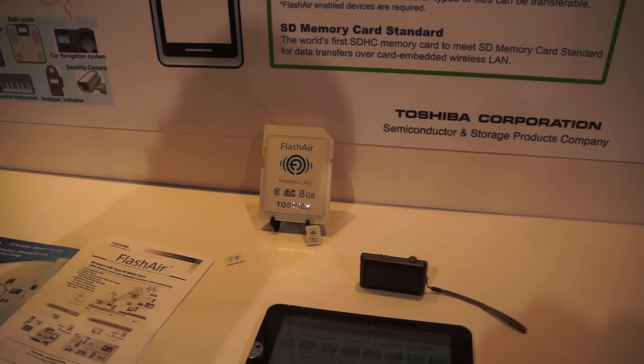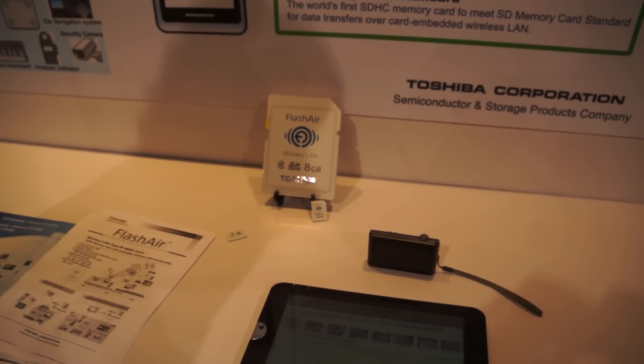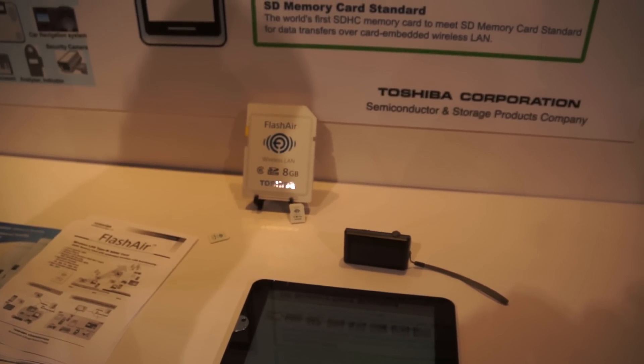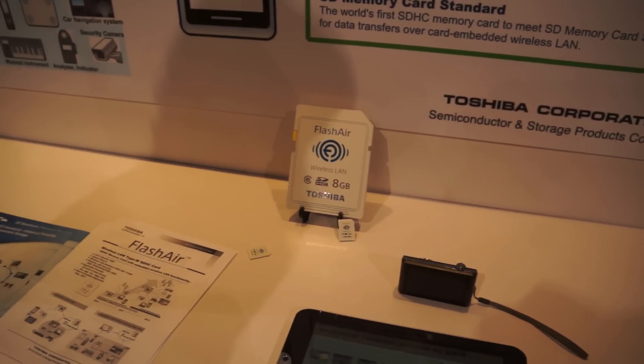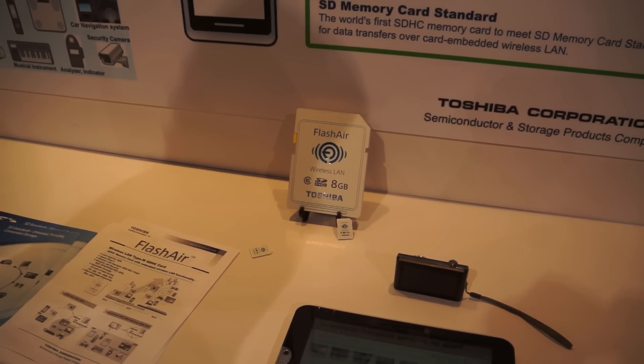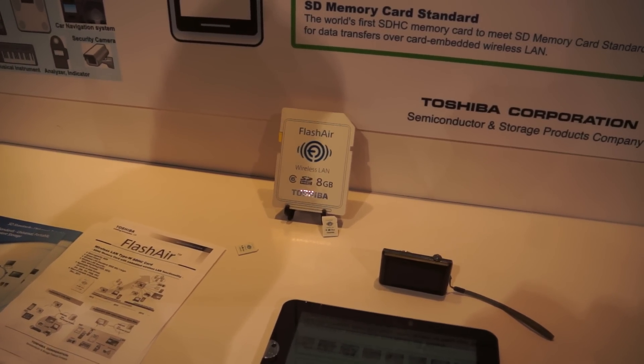Appreciate your time, and thanks for showing us what I think is certainly going to change the SD industry, without question. Can't wait to get one in my cameras for daily use, and also for professional use. Thanks again for your time.